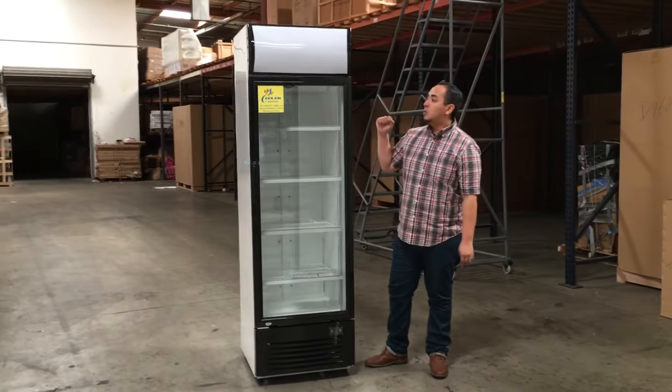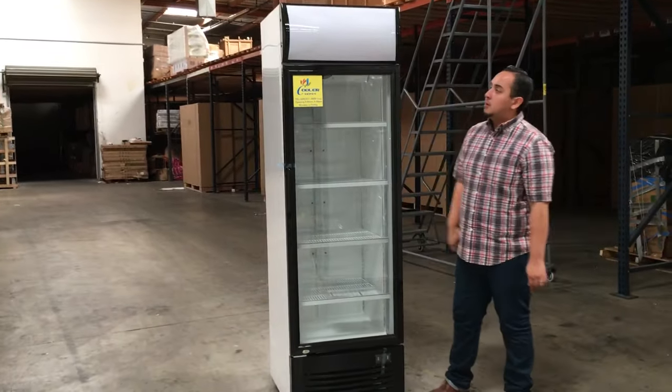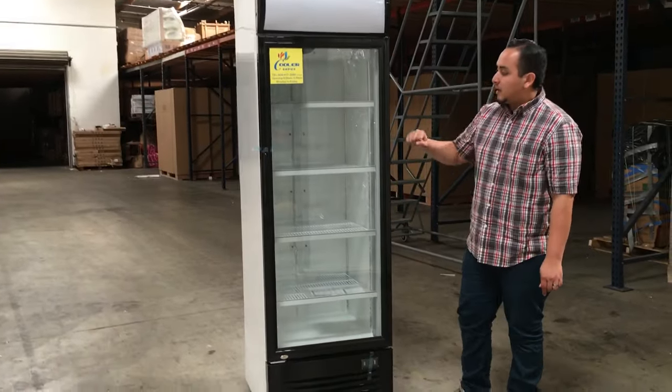Hello everyone, today we're going to introduce to you our one glass door refrigerator, model number CD1. As you can see here, it's a really nice unit.